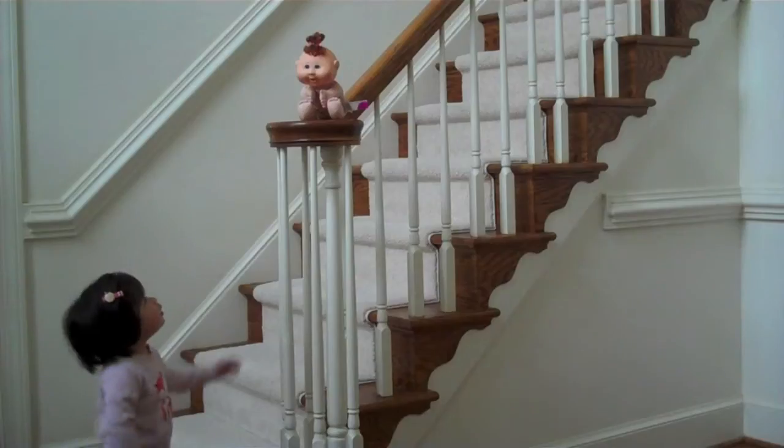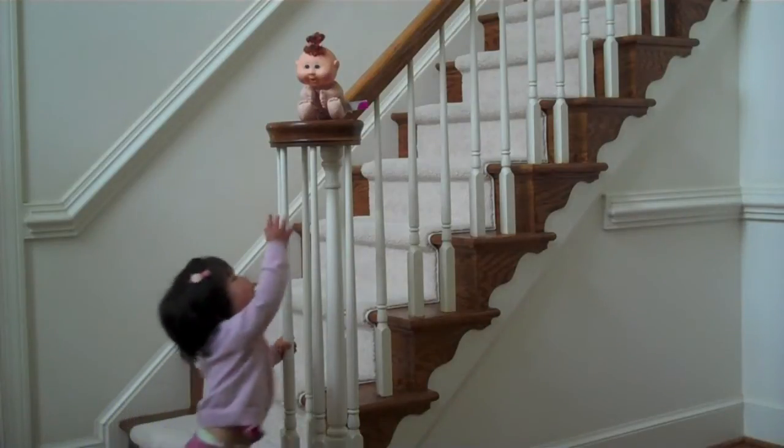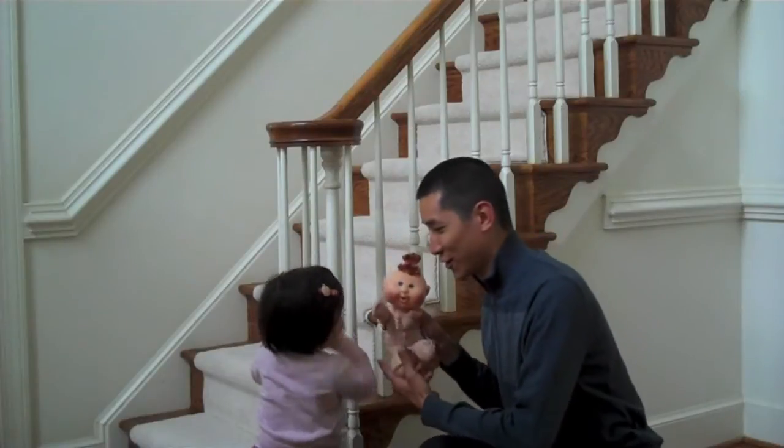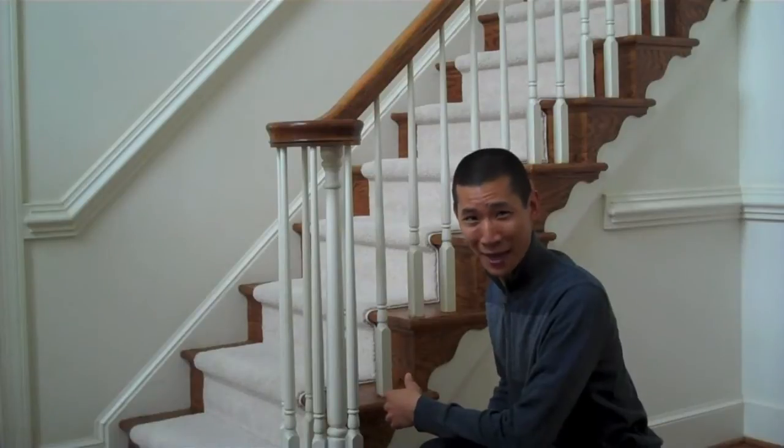No bottles too tough for me, man of the house. Here you go. Here you go, little lady. Saving babies is no problem for me, man of the house.